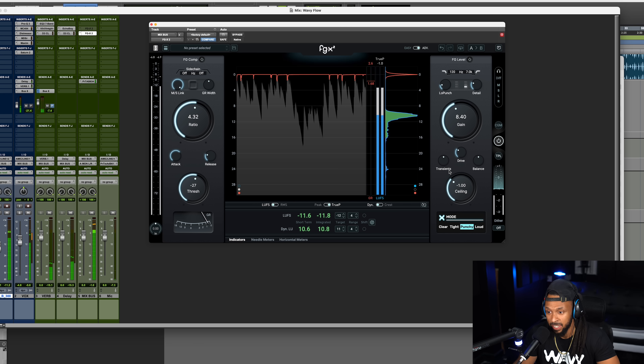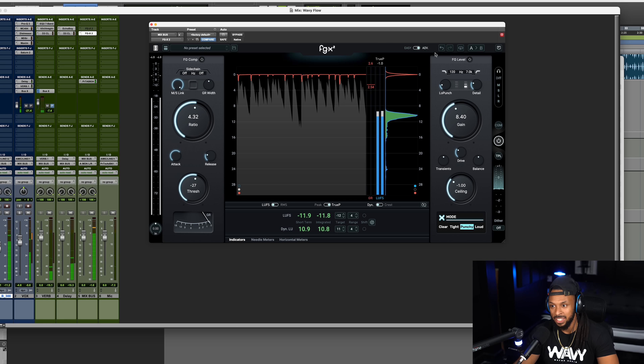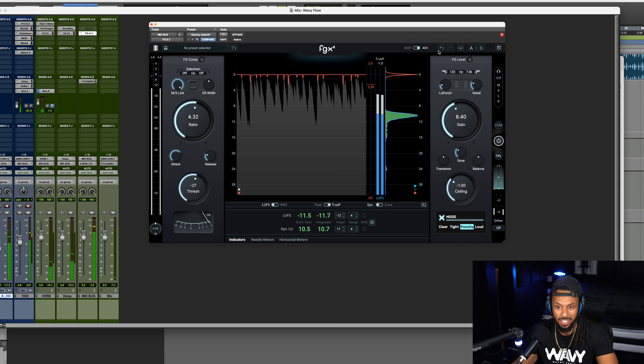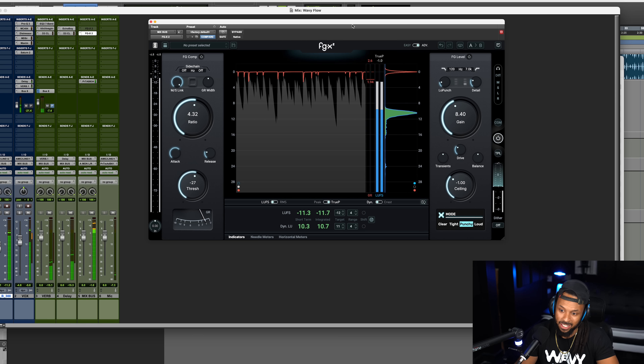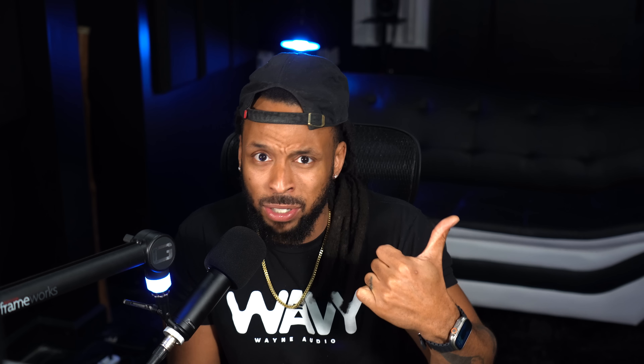Now, if I wanted to increase the saturation on this, I could actually add a little bit of drive — let's see what that sounds like. The music plays back with drive added. And just like that, this song is mastered and ready to go. I'm hitting my loudness targets and I can start to bounce this down and upload it to any of the streaming services like Apple Music, Spotify, or Tidal.